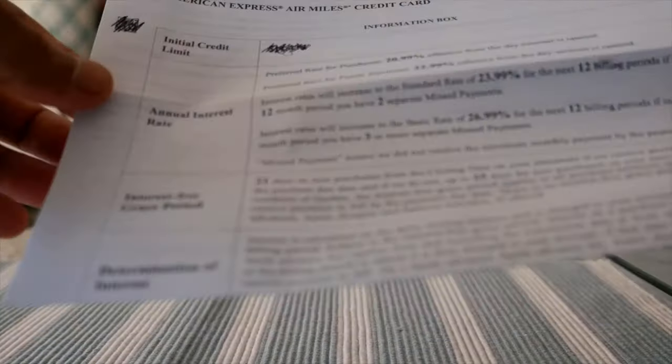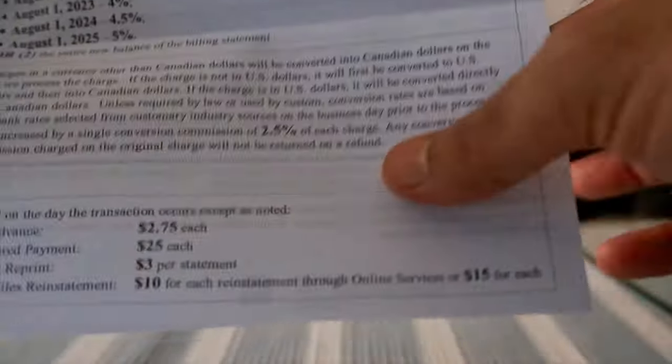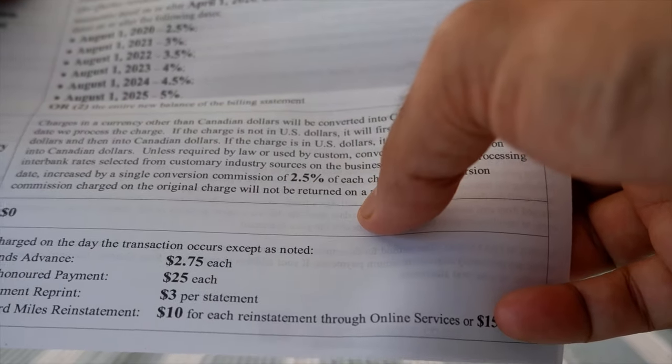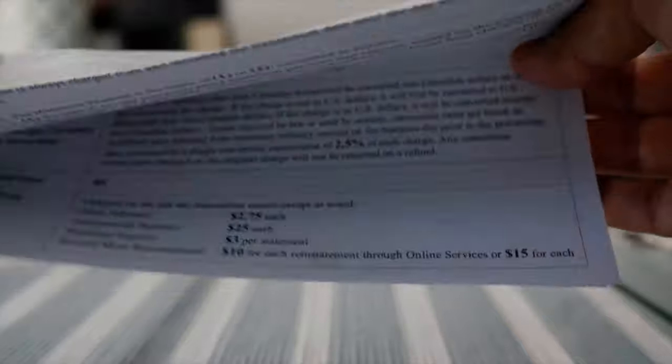And this is the information box. Here you'll find information about the card, for example the annual interest rate, foreign exchange or foreign conversion fee, and how they calculate the interest. One thing to mention is that this card does not offer free foreign currency conversion, so you'll get charged 2.5%. The card has no annual fee, and that's basically all to mention here.